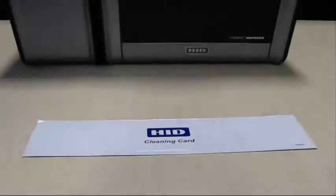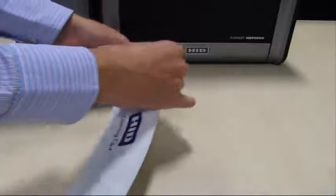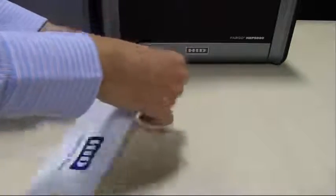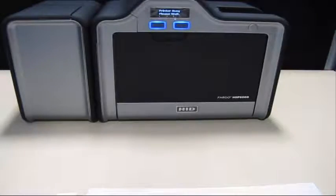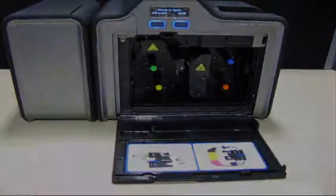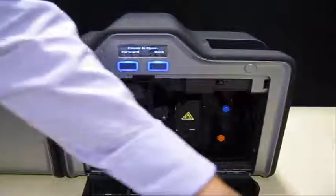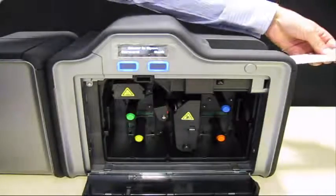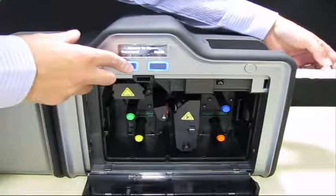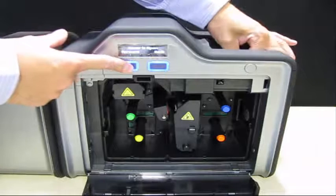The next procedure shows you how to use the long alcohol cleaning card. Insert the alcohol cleaning card into the card hopper in-feed rollers. Hold the cleaning card in place with one hand while holding the forward button for 10 seconds.